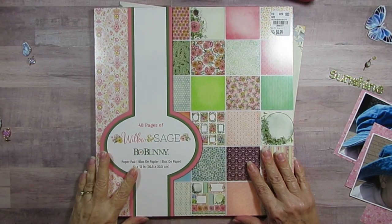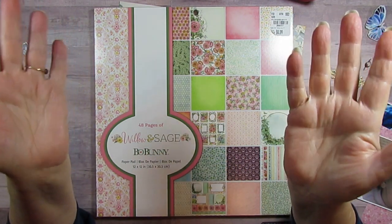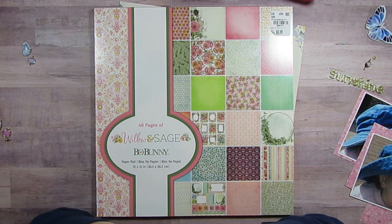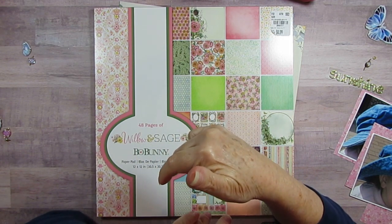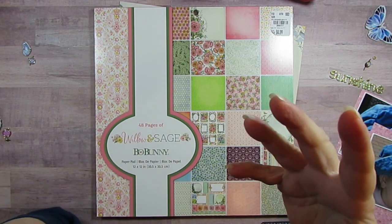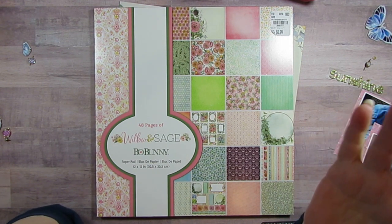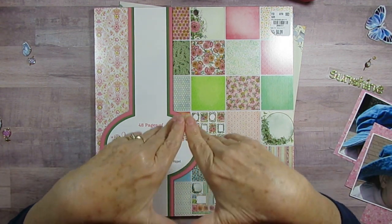Good morning. Today we're celebrating with Christy of Christy's Beautiful Life — ten years of being on YouTube and making scrapbook videos. I am going to do a scrapbook page, and several of us are joining in. There will be a link down below so it will be like a hop, and you can go down there and see everybody else's creations.